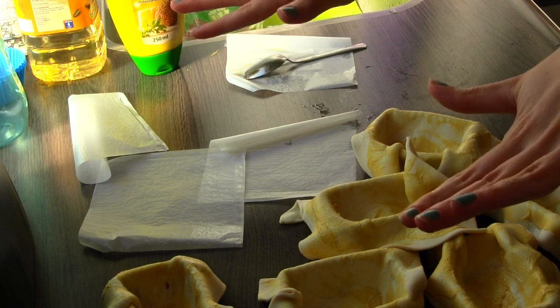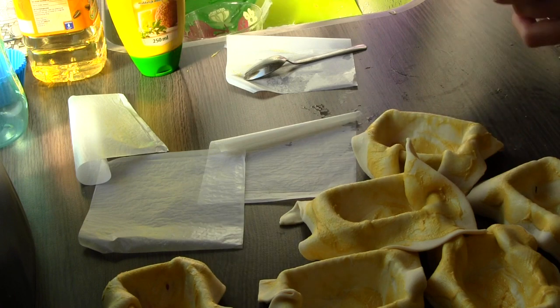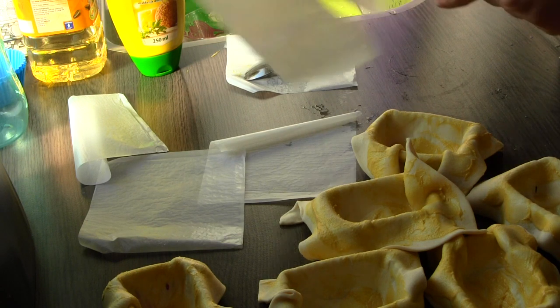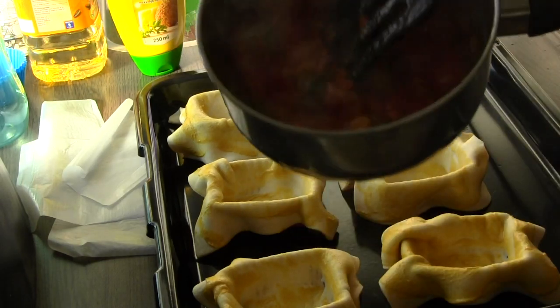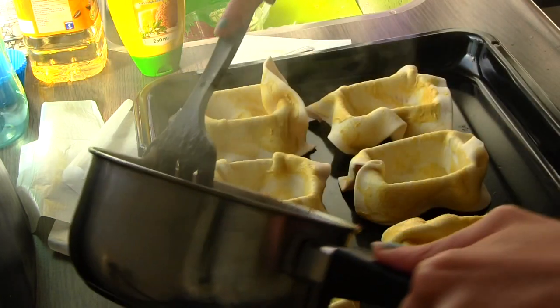Now that all this is done, I am going to preheat my oven to about 200 to 220 degrees and prepare my pies. The filling is still boiling, trying to evaporate some moisture. But it's almost ready. My filling has thickened up nicely, and I am going to fill my little pies.